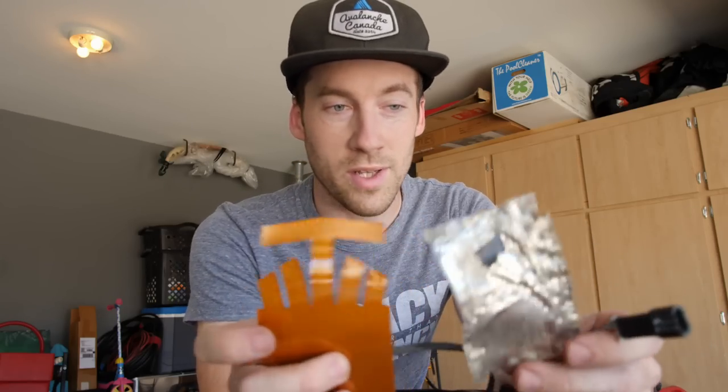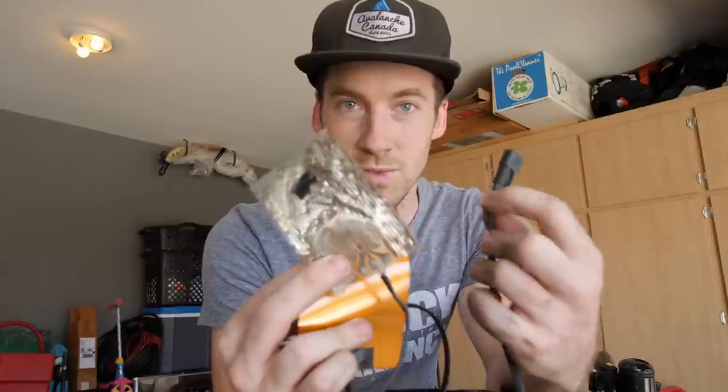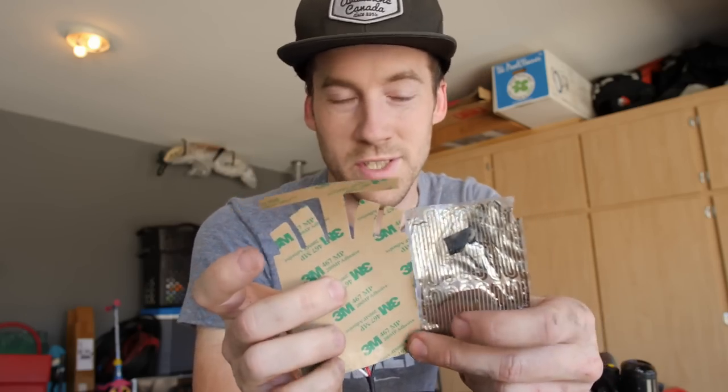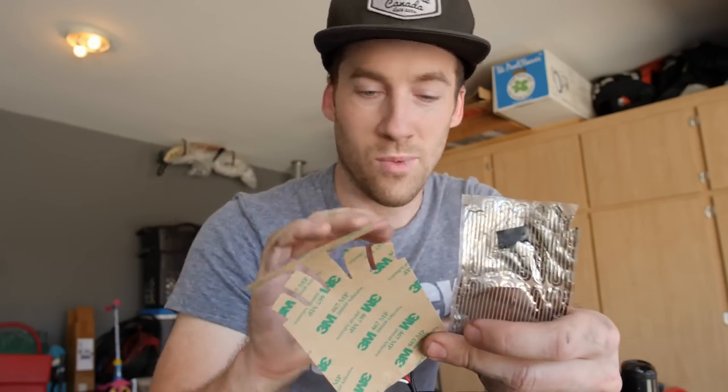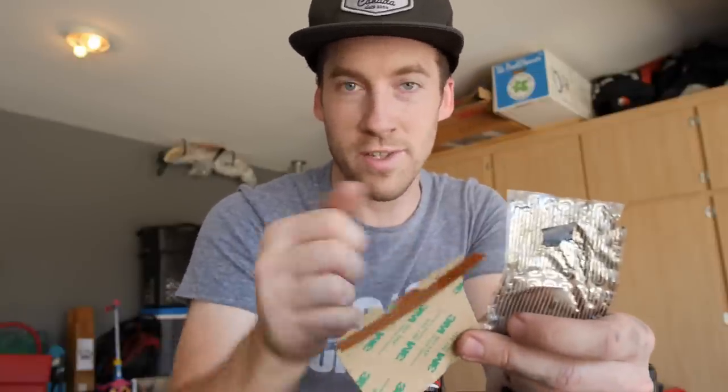Depending on which heaters you go with — the ones I had on the sled before came with a connector that plugged right into the stock harness. The reason I chose the extended version is that it offers a lot more surface area, so when you're riding you don't have to have your hand in one spot to stay warm. The only thing I didn't realize when I bought these is that they don't come with the connection to plug into the stock harness. If you're not electrically savvy, I'd recommend getting the style that has the connector already on it, but if you want to save a couple bucks, these ones are pretty easy to transfer over.